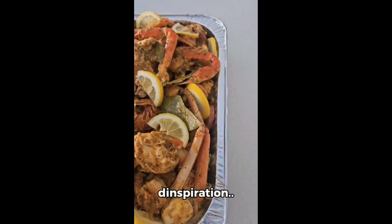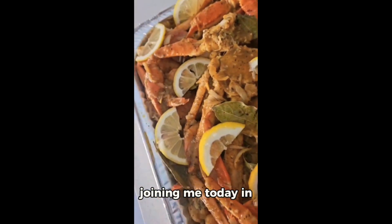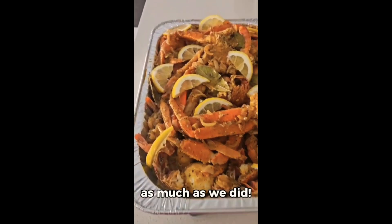Don't forget to share this experience with me on Instagram at travellandfoodisterin. Thank you so much for joining me today in creating this mouth-watering easy seafood boil. I hope you all enjoy it as much as we did.